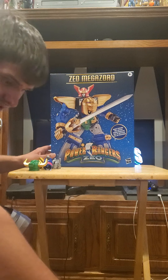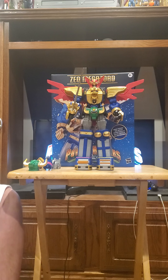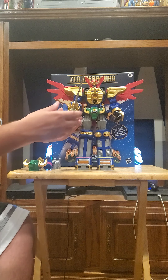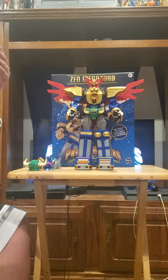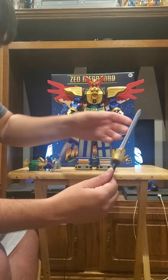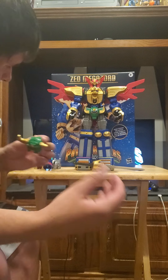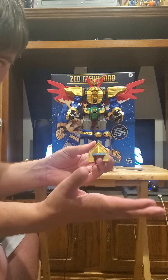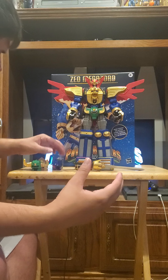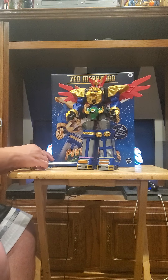Here is the Zeo Megazord, looking pretty awesome. I always dug the Zeo designs, and I loved O-Ranger as well. We have the Zeo Saber sword, which is really nicely detailed. And here are the helmets — we have Super Zeo Zord Four, Zeo Zord Three, Zeo Zord One, and Zeo Zord Two helmets.